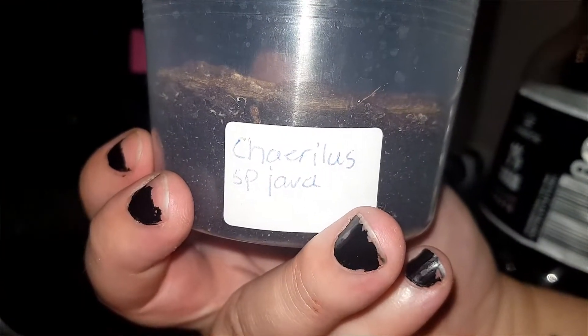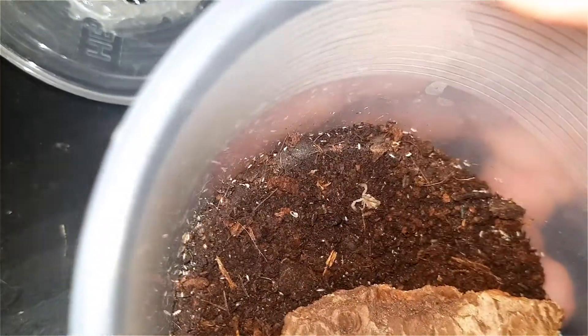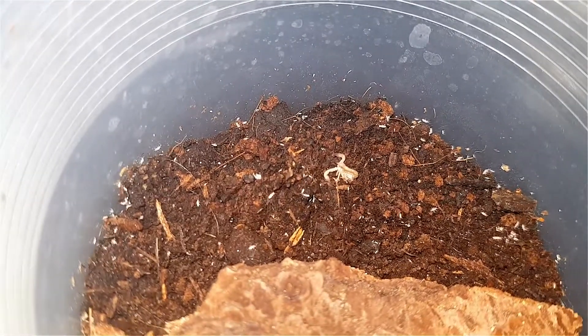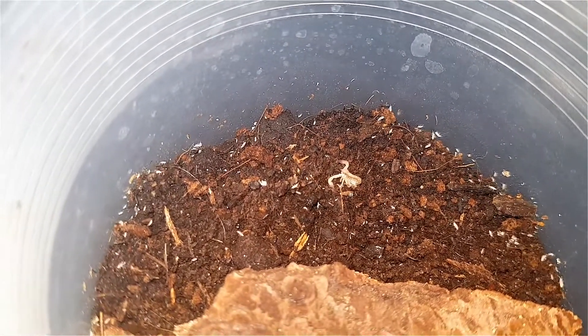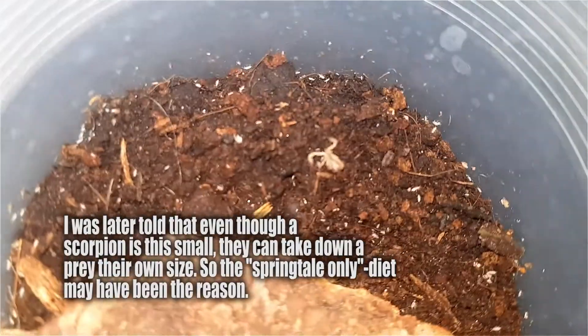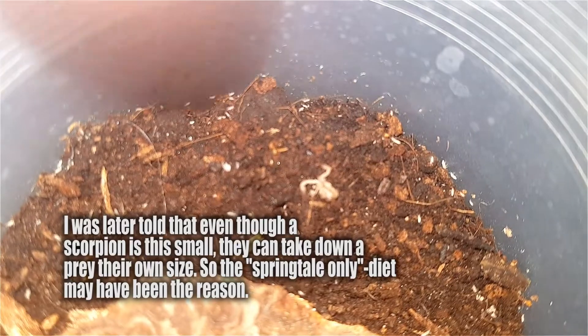The species is a Cherilus species Java. From what I could understand, they need it very moist. I thought springtails would be enough for it to eat, considering it's so small. Perhaps I watered the ground too close, because the hide was on top.